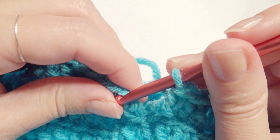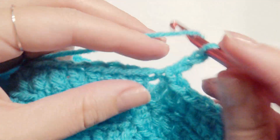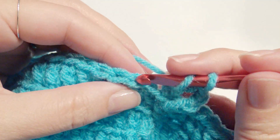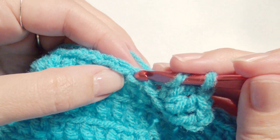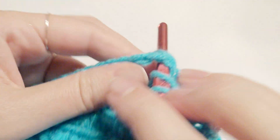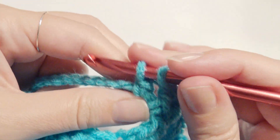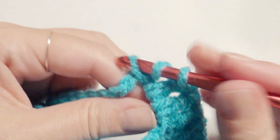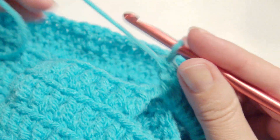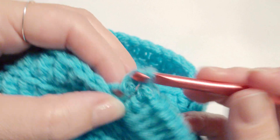Slip stitch at the beginning on top of the chain three, then chain three. In each back loop, work your double crochet until you get to the chain 17. When you get to the chain 17, work 18 double crochet in there. Then work your double crochet in each back loop again until you get to the beginning. After you've done your 18 double crochet in that chain loop, just repeat a double crochet in each back loop until you get to the beginning.